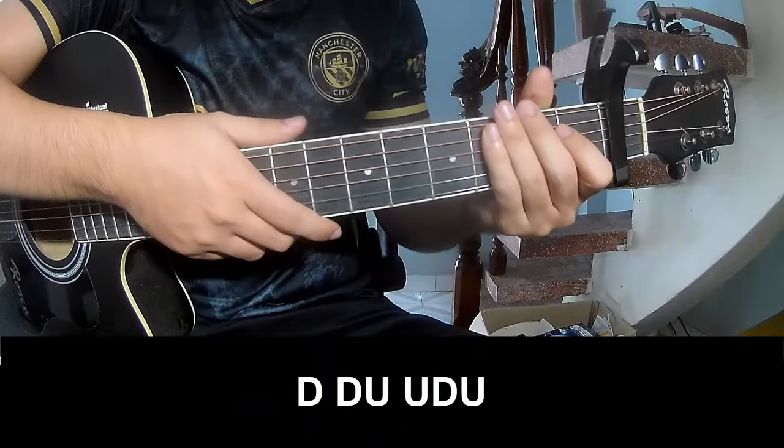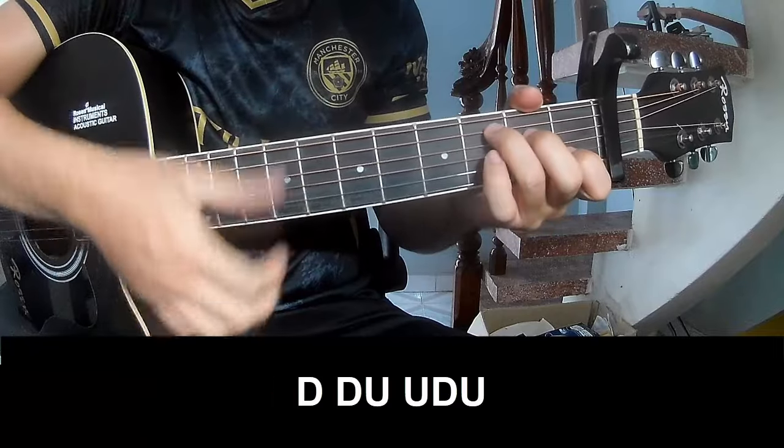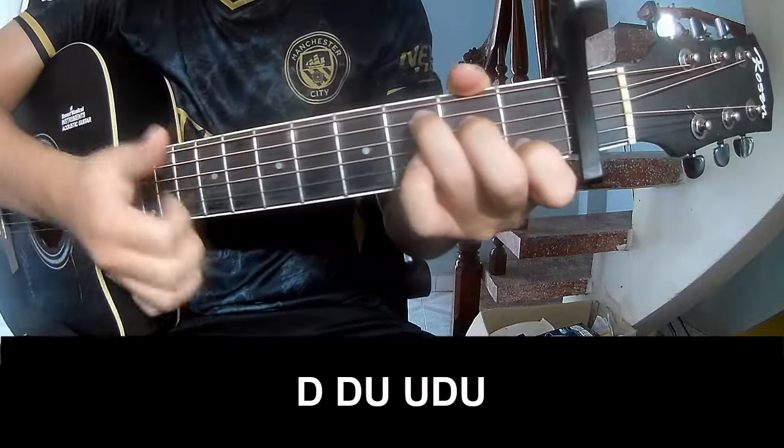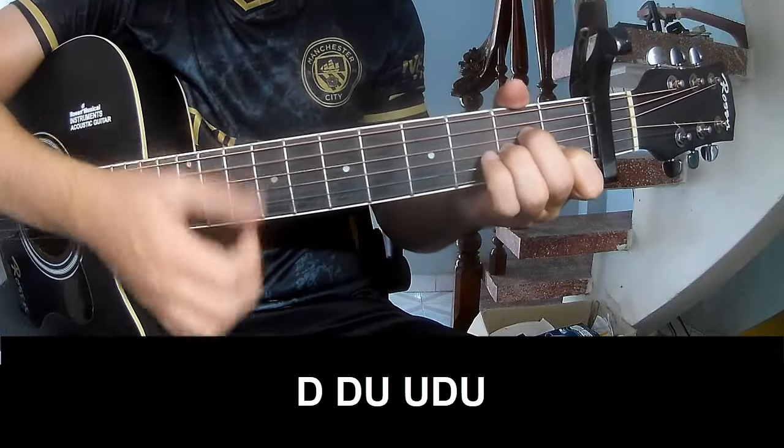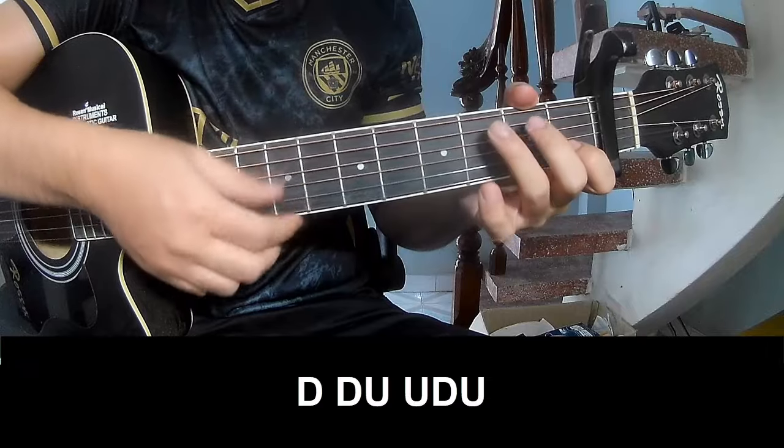The first pre-chorus strumming pattern is: T, T, T up, up, T, T, up, up down, up down, down, up, down, down, down, up, down — and then play long C.